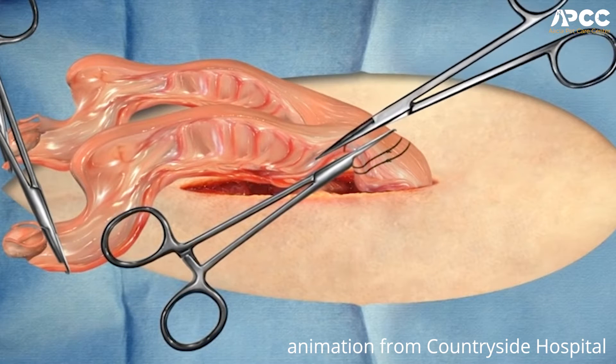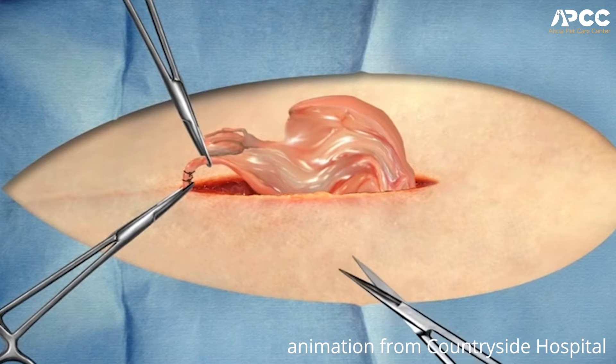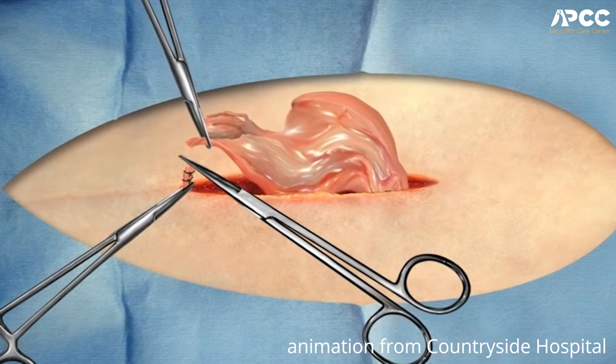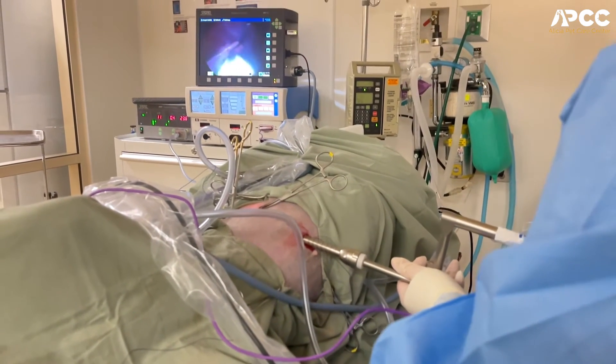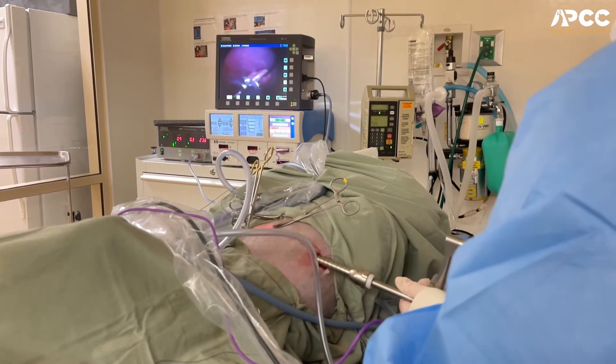In our laparoscopic spays, we're only removing the ovaries, and by doing so it is also less traumatic. With a traditional spay in the United States, we've always been taught to remove the ovary and the uterus. Both ways are completely acceptable and healthy for the pet, but one of the biggest aspects that causes pain with a traditional spay is we actually have to manually break down a ligament called the suspensory ligament, which attaches the ovary to the inside of the body wall. With a laparoscopic spay, we just use cautery — it's much less painful and traumatic — and we have very good visualization, which is one of my favorite things about laparoscopic spays: how well you're able to see everything you're doing and visualize all the organs very clearly.